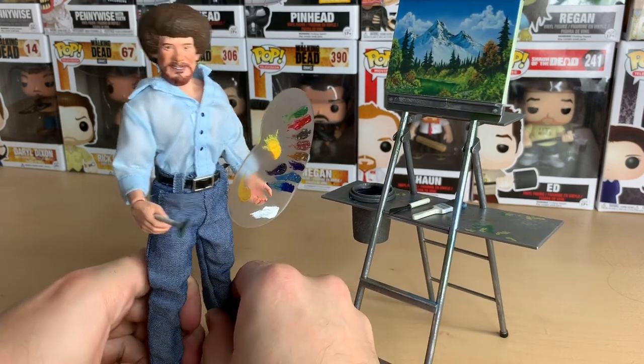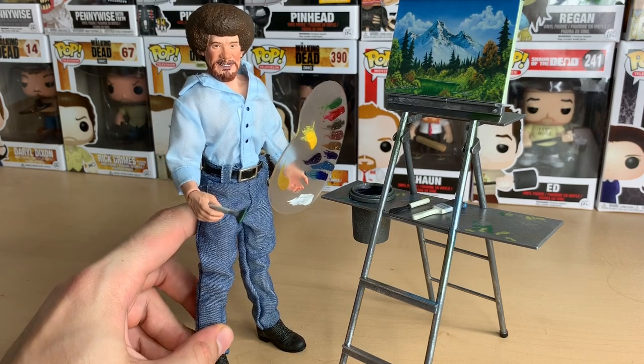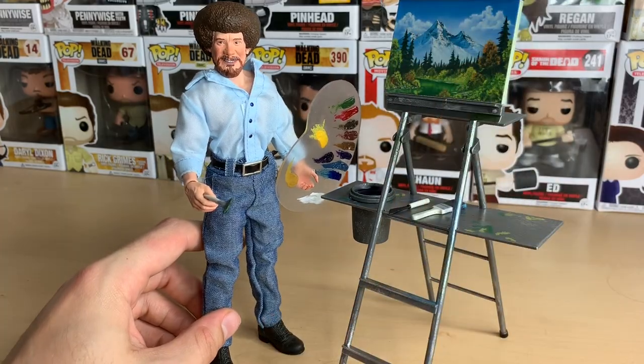Maybe I didn't fix his legs right. But anyways, that's Bob Ross. Thanks for watching this whole 13-minute video — oh my god, sorry about that. And that's about it. Thanks for watching. Bye-bye.